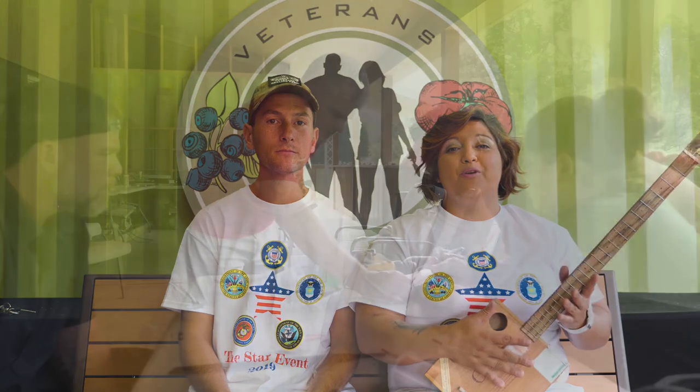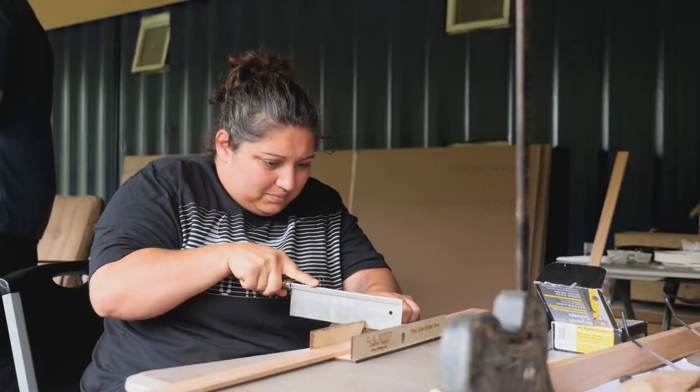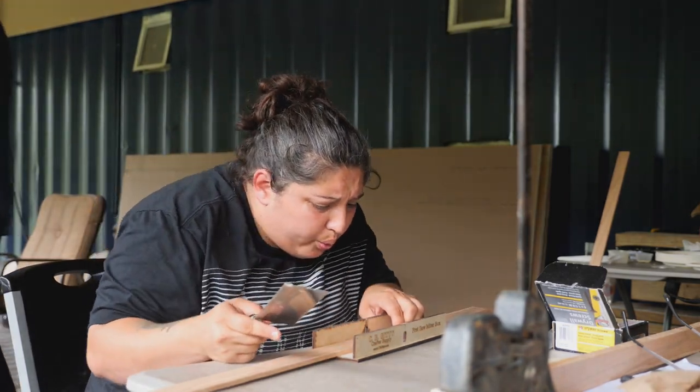I was able to be a part of this boot camp last year, and it was an amazing experience. I got to build this — this is mine. I got to share my passion of music with other vets. We got to jam to music, and I got to leave with a new skill and know how to do this now. So I highly recommend this boot camp — get on the application as soon as you can.